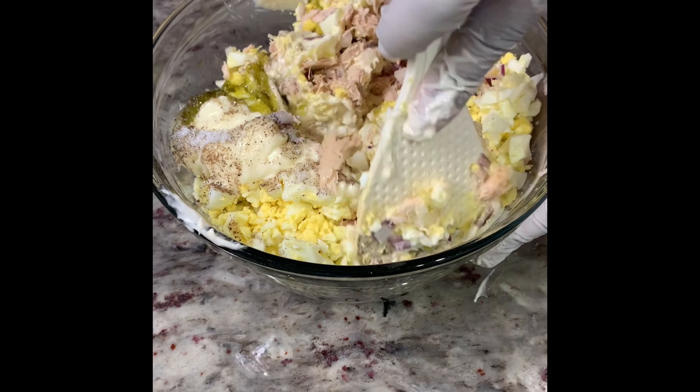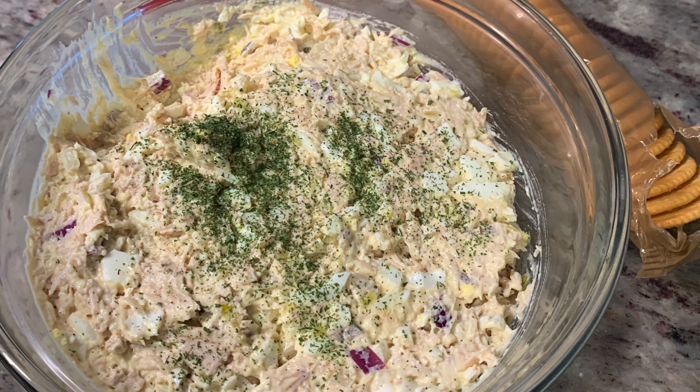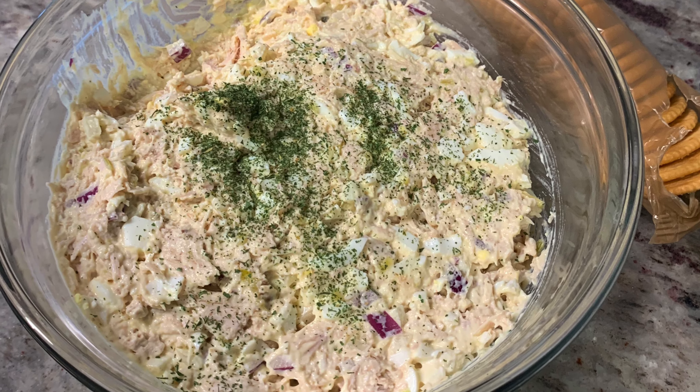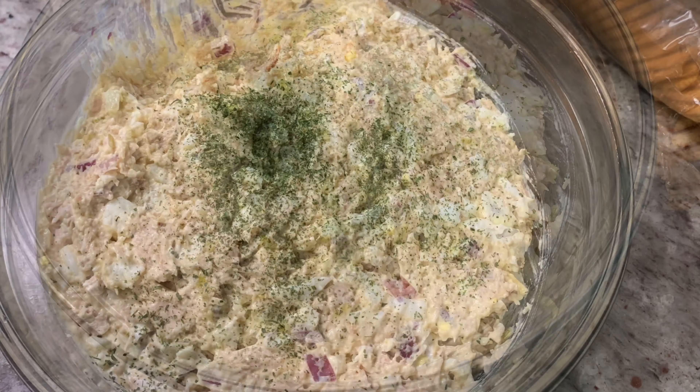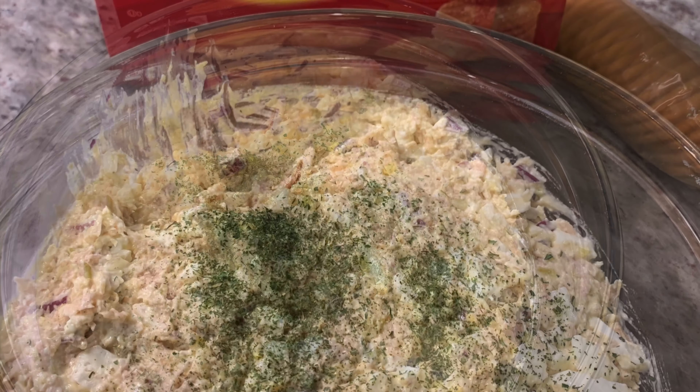And you're just about done with this chicken salad. Voila — you've just made some chicken salad, served with Ritz crackers or chicken and a biscuit. Enjoy! Thank you guys so much for watching.